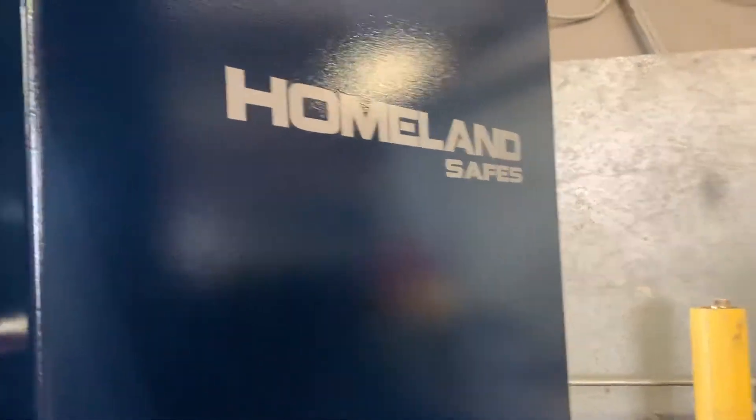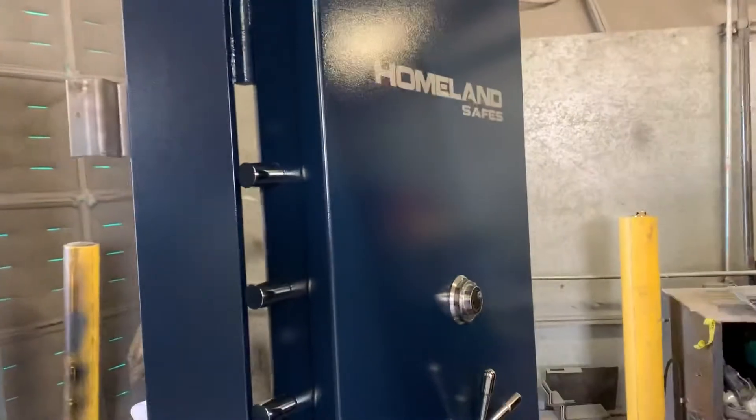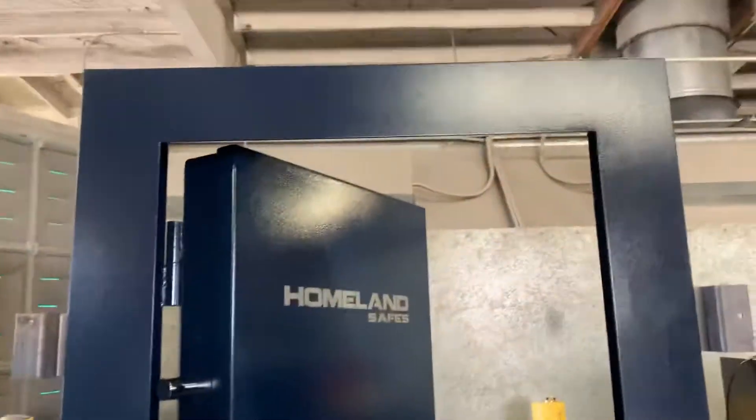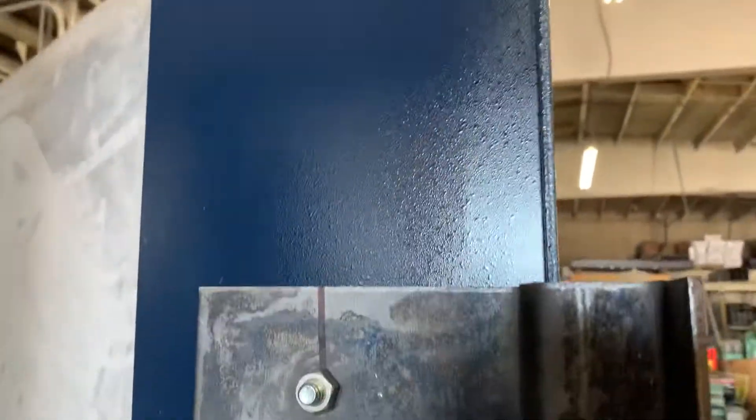Hello folks, this is Raymond with Homeland Safes. Just here showing you an inswing bolt door. It's 80 inches tall by 36 inches wide, and I believe the frame is about 8 inches.